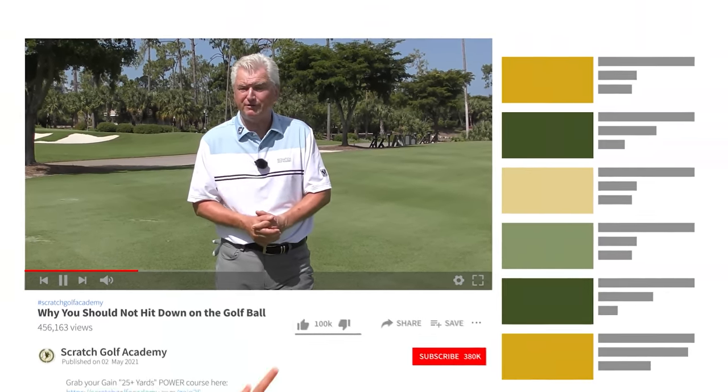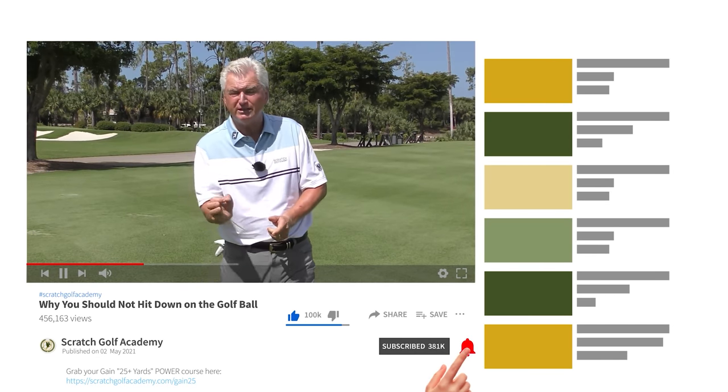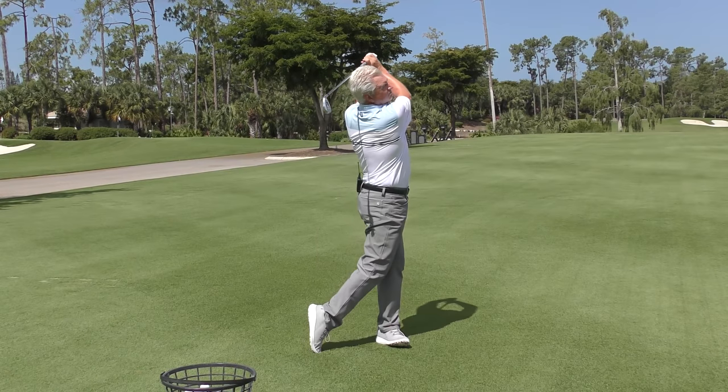Very briefly, if you're new to the channel — maybe you've watched our videos before — if you haven't subscribed, we'd love it if you did. It helps us build momentum here at the channel. Also hit the little red bell there and you'll be notified every time a new video is coming your way.